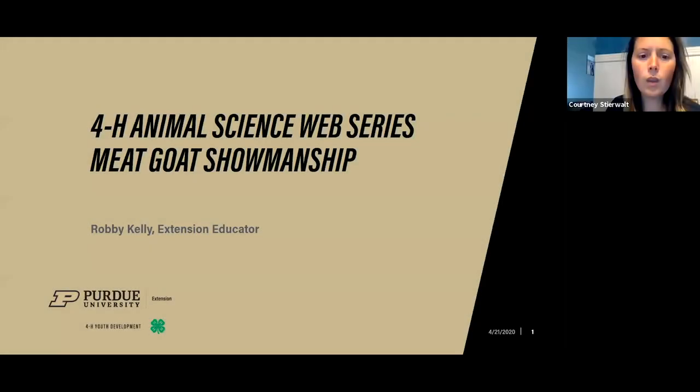Good afternoon. My name is Courtney Searwalt. I'm the 4-H Animal Science Extension Specialist here in Indiana, and thank you all for joining us this afternoon. Back at the end of March, when our lives kind of changed, we decided to do an online animal science series weekly. This is our fourth event hosted here virtually on Tuesdays at 3 p.m.